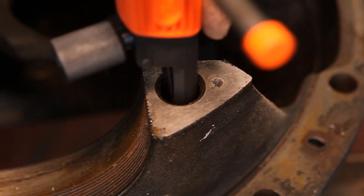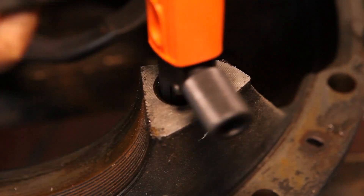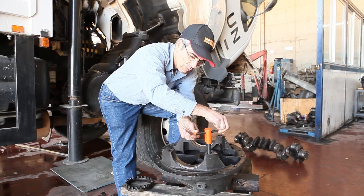Once the tool is inserted into the bolt, it needs to be tightened to the threads by turning the knob to open the blades. Using only the force of our hand, we are tightening it to get the best grip. The tool will automatically find the right pitch and diameter.